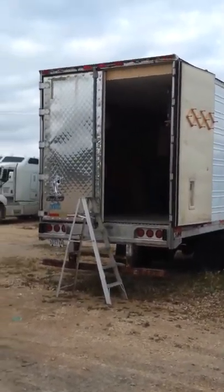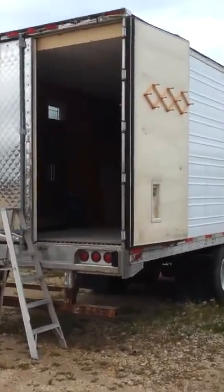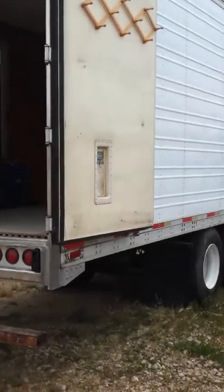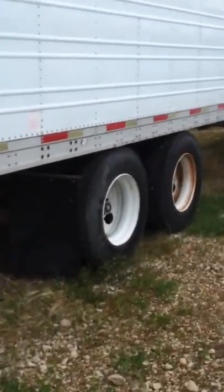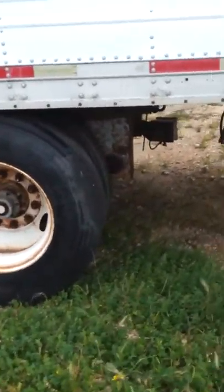This is a short video of my 99 Great Dane reefer trailer that I've converted into a mobile home slash office. It's air ride suspension, so it's deflated right now so it's sitting as low as it'll go.